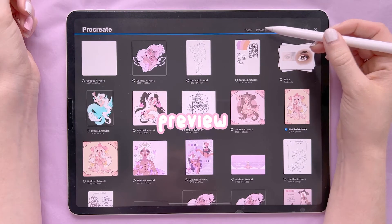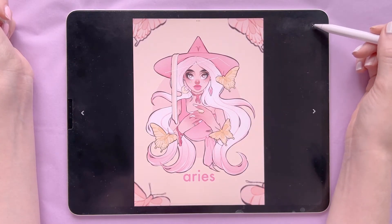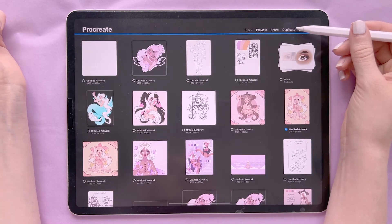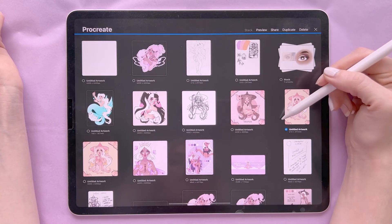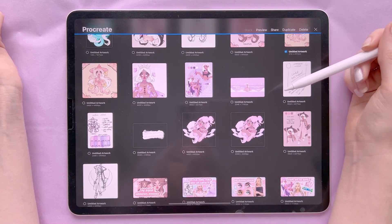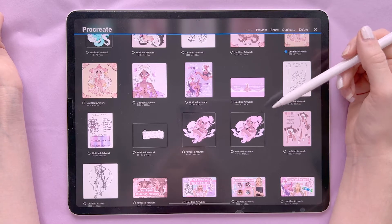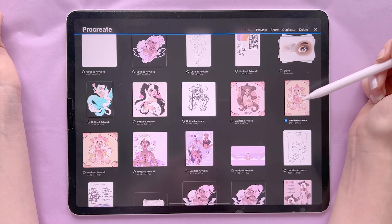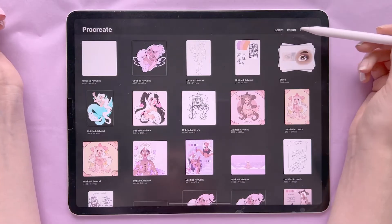You can also preview the artwork, which means it comes up on screen but you don't actually go into the canvas. You can share the artwork, duplicate it — I do this when making stickers or prints or when I need to change something without altering the original — or you can delete it, which means it will be gone forever.